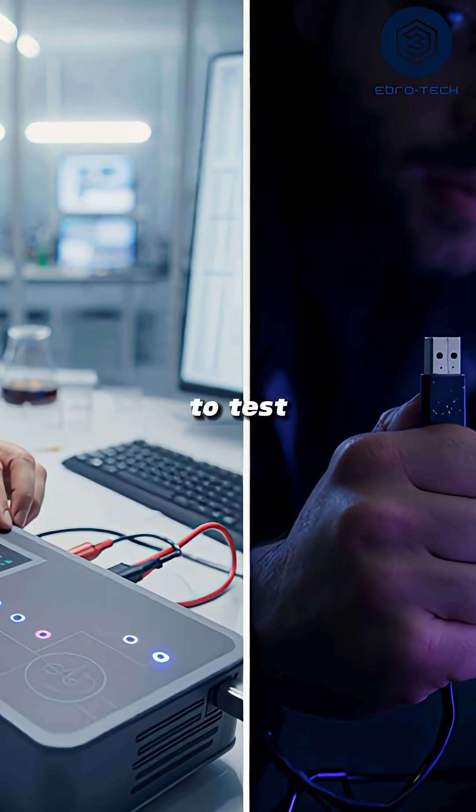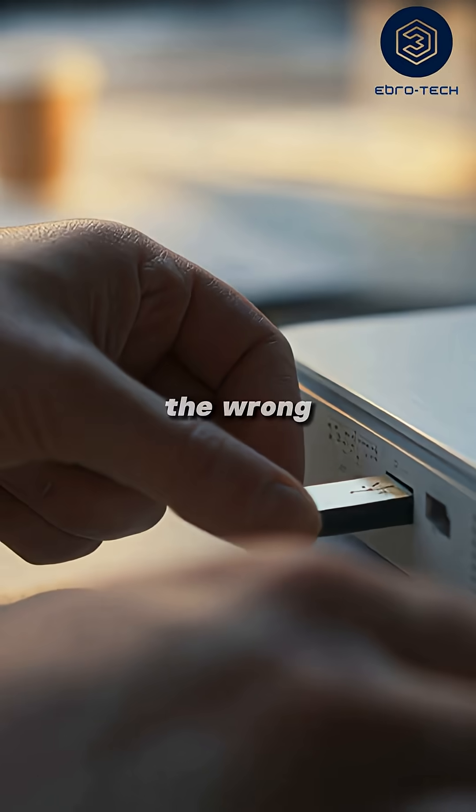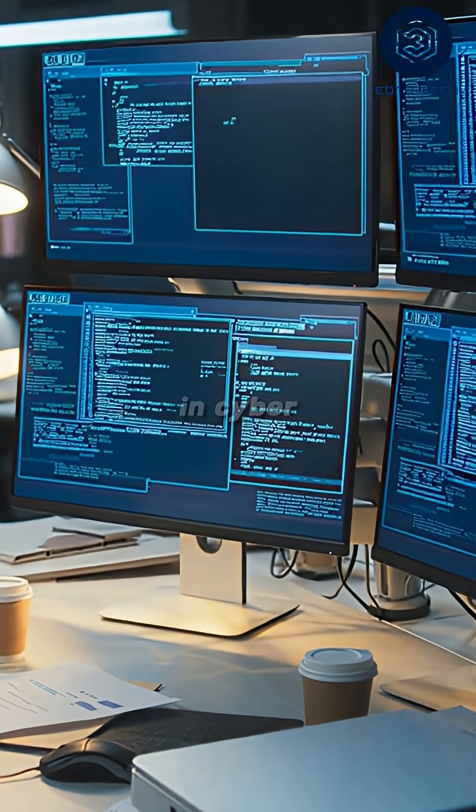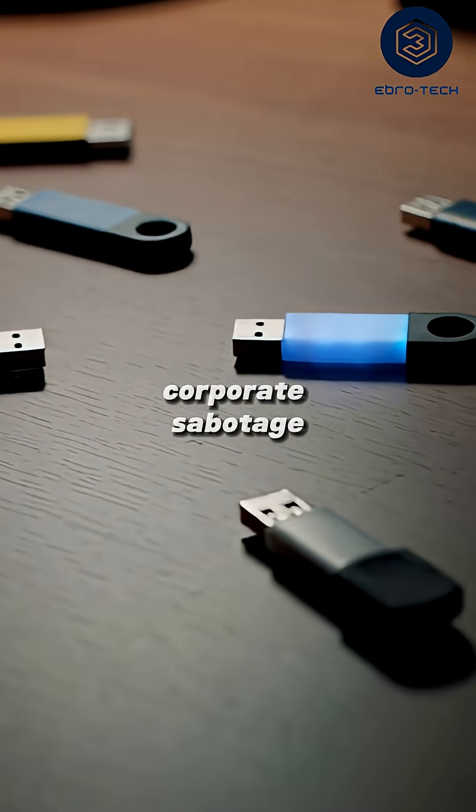Originally made to test surge protection, but in the wrong hands, it's a weapon. Hackers have used these in cyber attacks, pranks, even corporate sabotage.